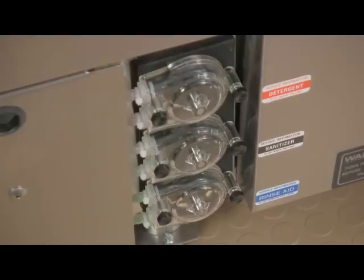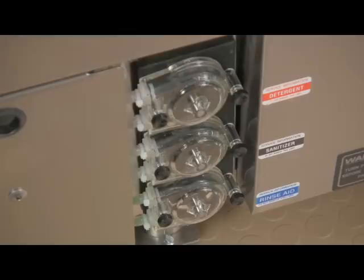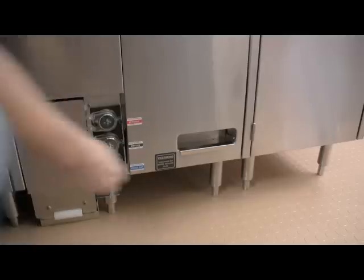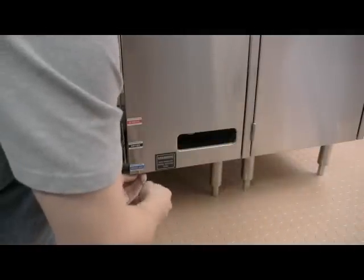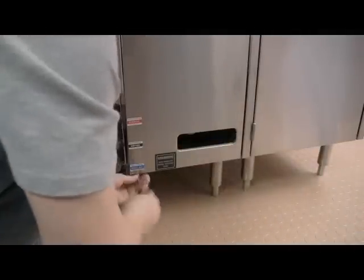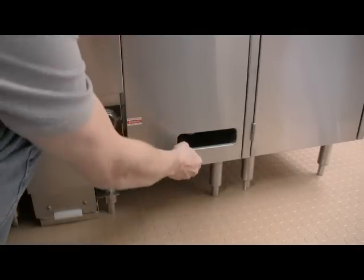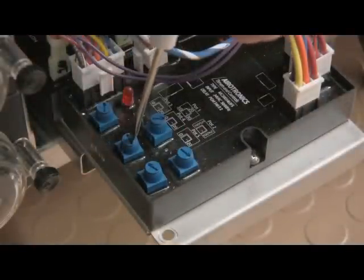Priming the chemical pumps places undiluted chemicals into the glass washer. If left to sit, these chemicals can cause damage to the interior of the machine. Always run the glass washer immediately after priming the chemical pumps, as this will rinse the chemicals out of the machine. Chemicals need to be adjusted before the machine is used for the first time. The chemical pumps are easily adjusted using the circuit board located inside the base of the unit. Please refer to the operation manual for more complete information on adjusting the chemical pumps.